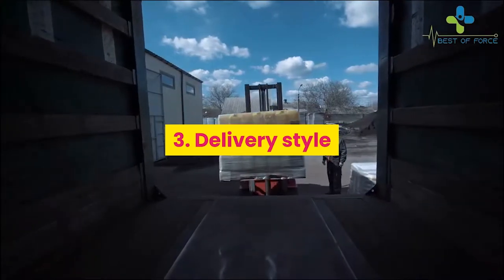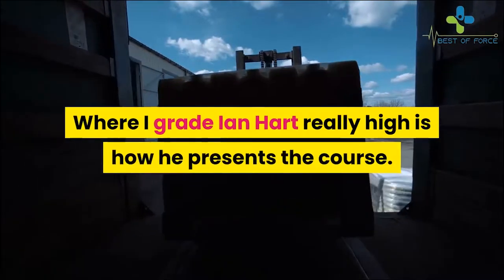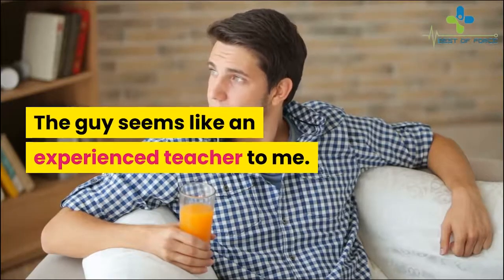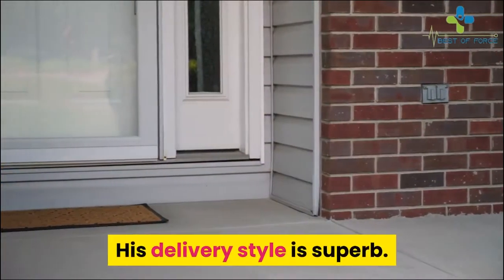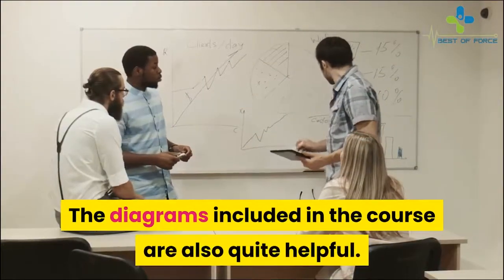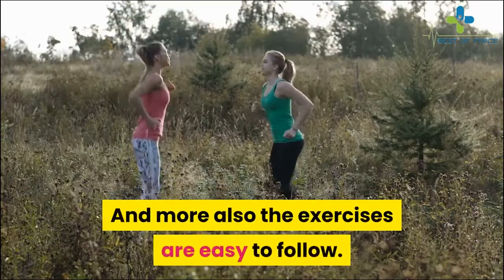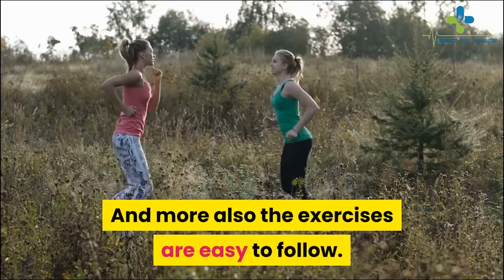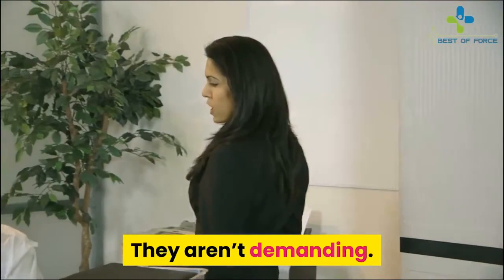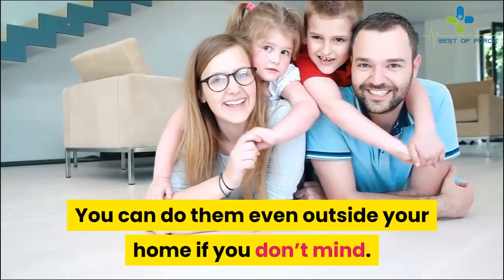Where I grade Ian Hart really high is how he presents the course. The guy seems like an experienced teacher — his delivery style is superb. He doesn't only explain the material; he also performs the movements right in front of your eyes to help you grasp what he's teaching properly. The diagrams included in the course are also quite helpful, and the exercises are easy to follow.